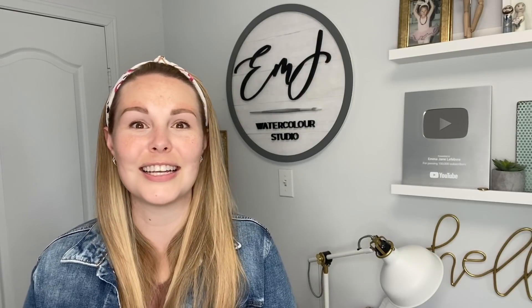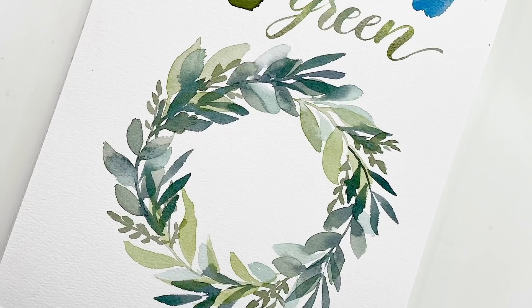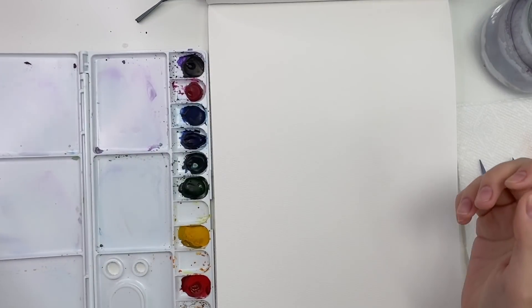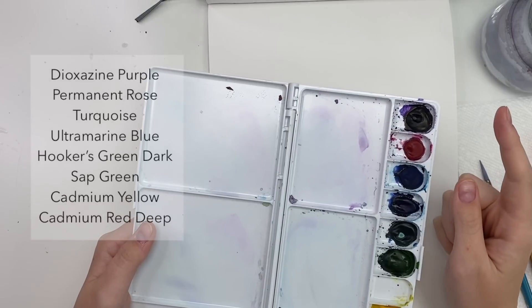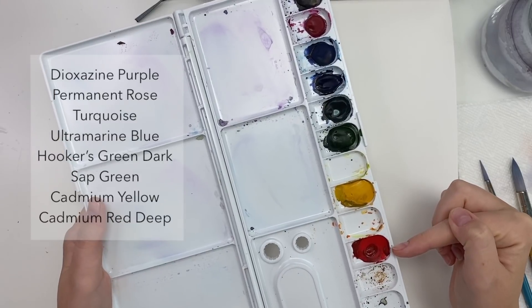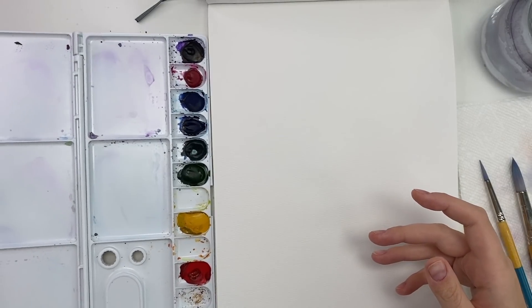Hey everyone, welcome back to another video. Today we are focusing on my absolute favorite color, especially for mixing: the color green. So let's jump right in. To start, I'm going through my materials. I'm painting in my Etchr Lab cold press sketchbook. I have Winsor Newton Cotman watercolors in my palette. The colors are: dioxazine purple, permanent rose, turquoise, ultramarine, Hooker's green dark, sap green, cadmium yellow, and cadmium red deep.